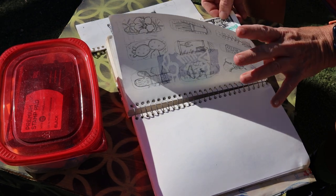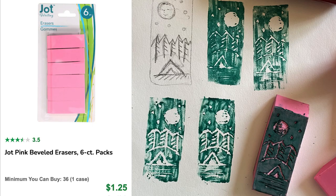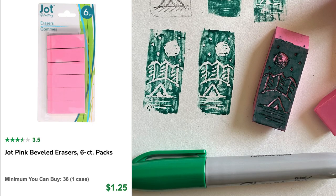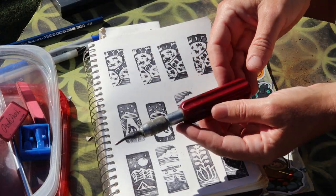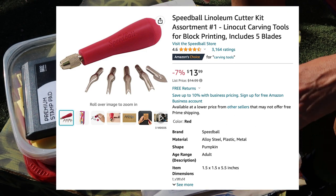I didn't want to commit much money to a new craft that I wasn't even really sure I was going to like, so I started with these Dollar Tree erasers and just a Sharpie for the ink. Luckily I already had a lino tool, but new tools are like 15 bucks from Amazon or from your local art supply store.